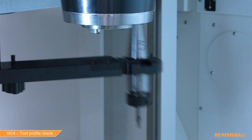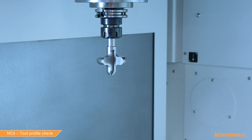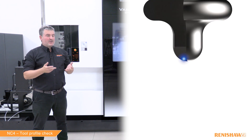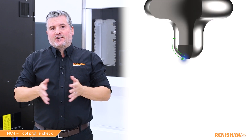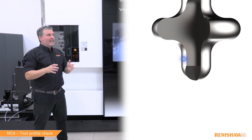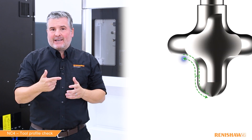On to our last tool — the complex profile tool. This isn't a real tool; it's one made in-house to demonstrate how you can link several cycles together and check really complex profiles. To profile check this tool, we break it down into two separate checks, simplifying the whole process. First we check the bore nose part — inside and outside — then, keeping the tool in the beam without returning home, we check the internal radius inside and out.